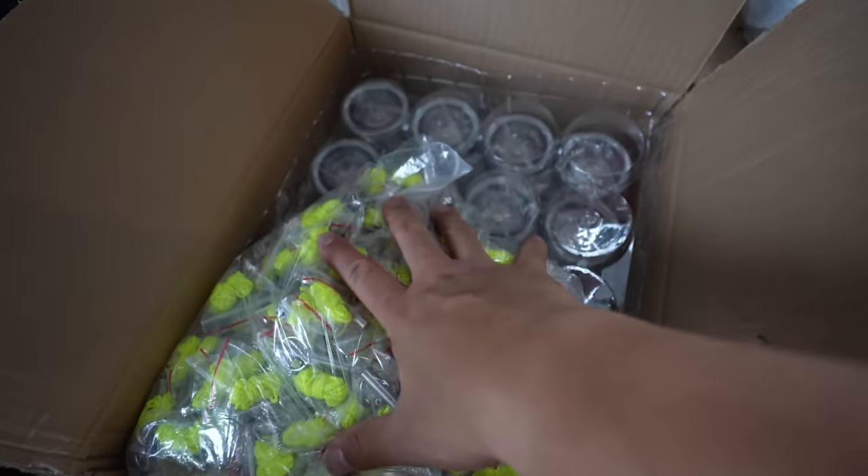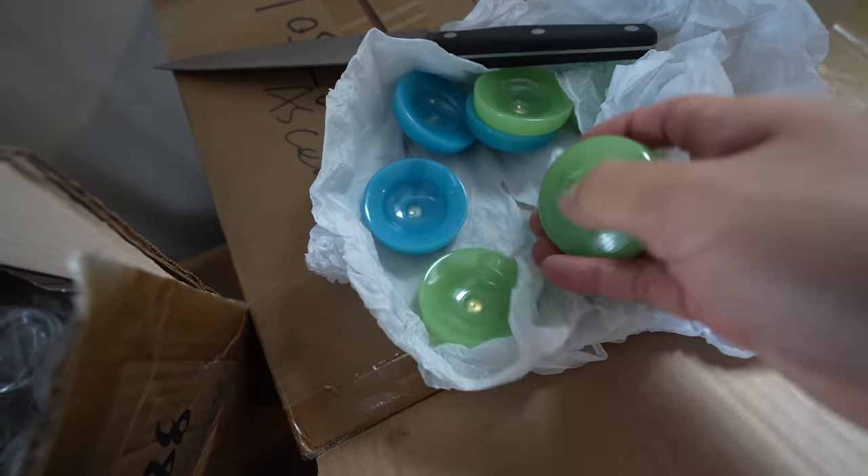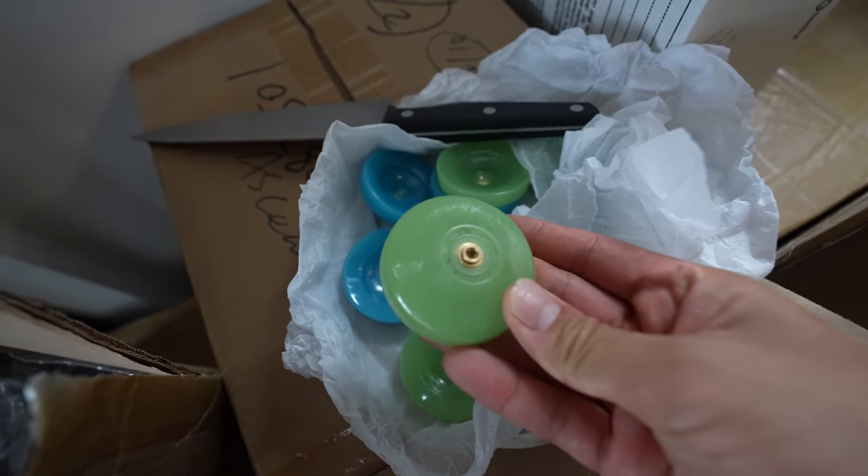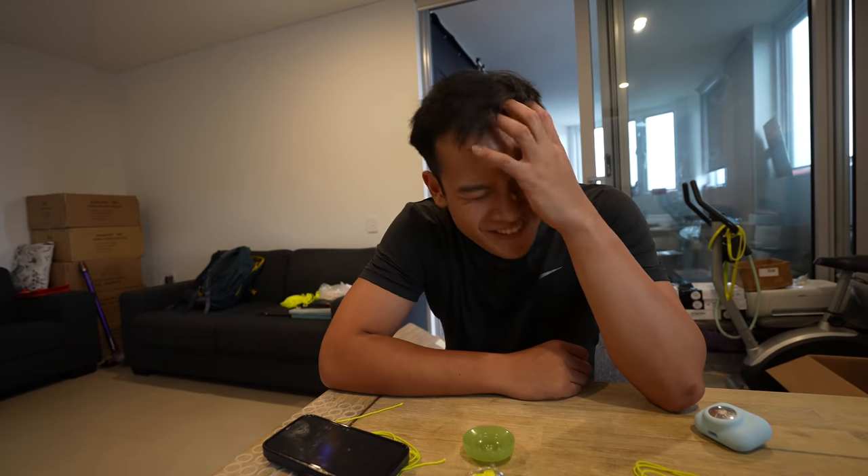Updated glow in the dark string — apparently these are glowing slightly stronger now. This whole short string, long string thing doesn't really matter that much, but it is me trying to reinvent myself as a yo-yo player a little bit.